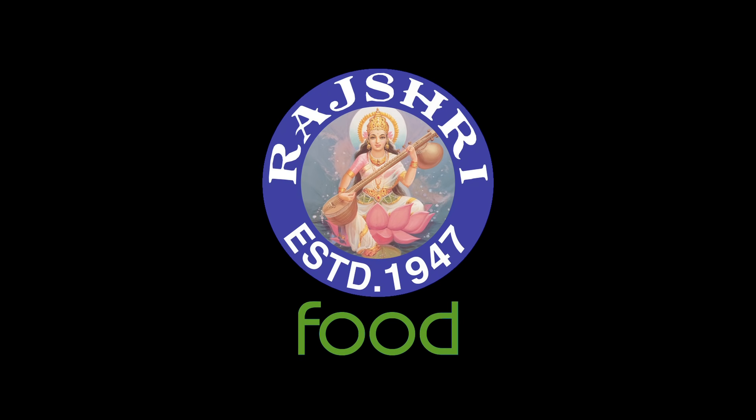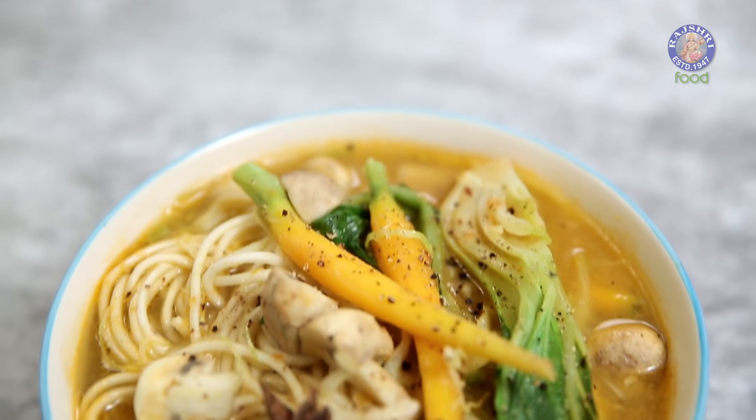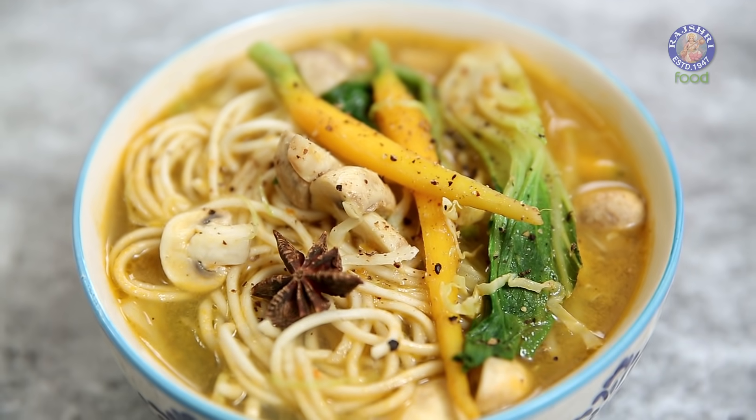Do not forget to subscribe to Rajshree Food, and for regular recipe notifications, click on the bell icon. Today let's make Thukpa. For the uninitiated, it's a Himalayan Noodle Broth which is extremely popular across seasons. Hey guys, this is Barun Anamdar and welcome to Rajshree Food.